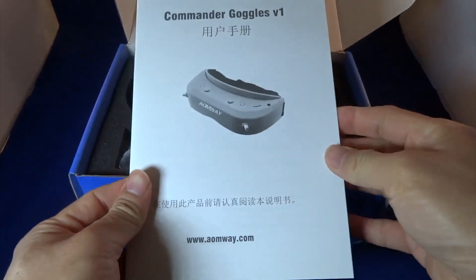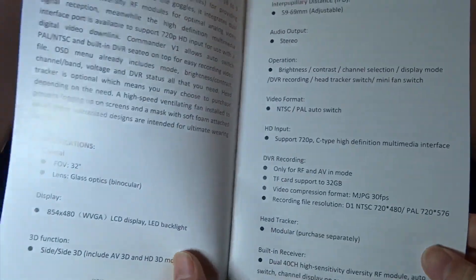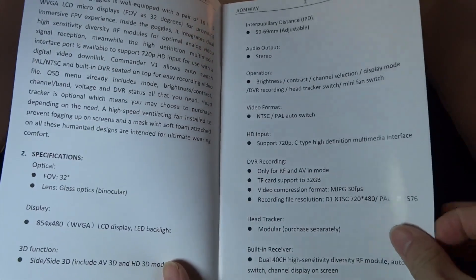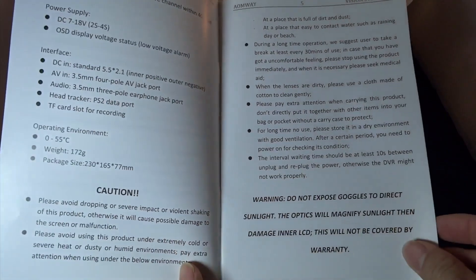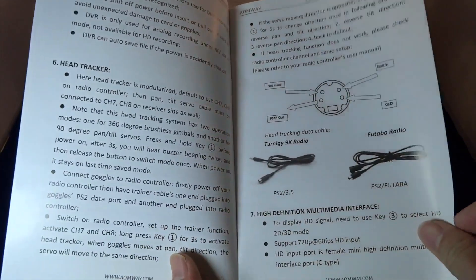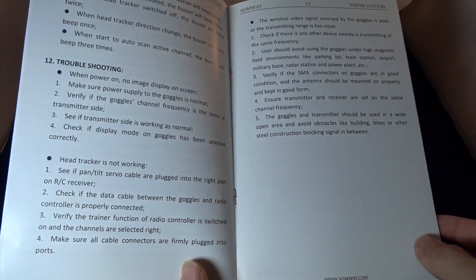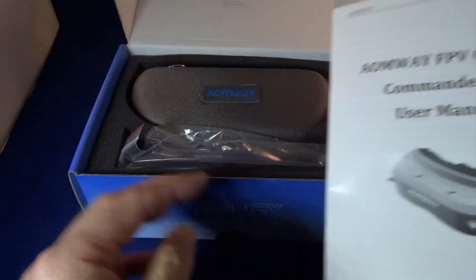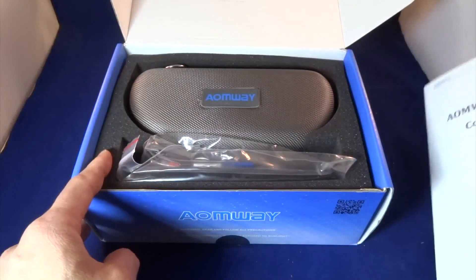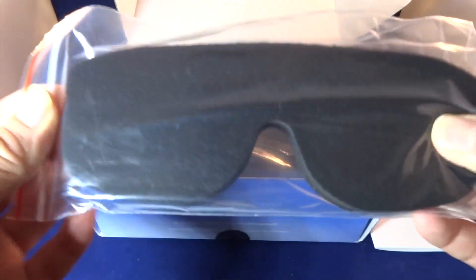It comes with an instructions booklet — one side is Chinese, the other side is English. It's just the standard specification-type brochure or manual. This is the base model: it doesn't come with a head tracking module, but it comes with some spare thick foam.